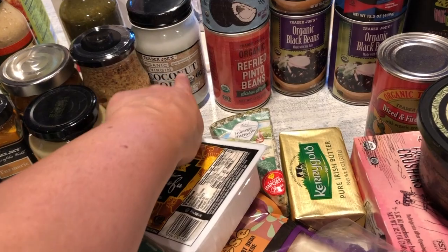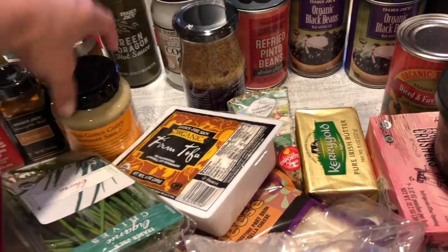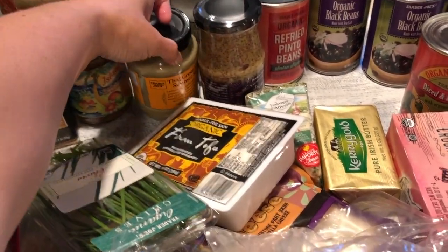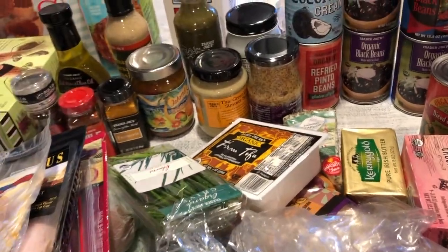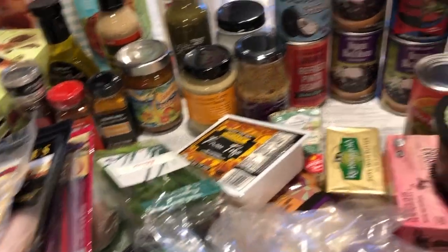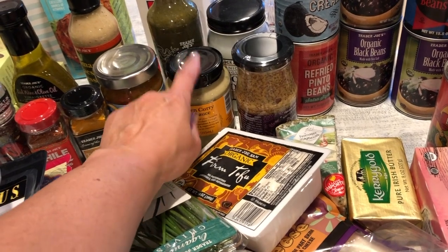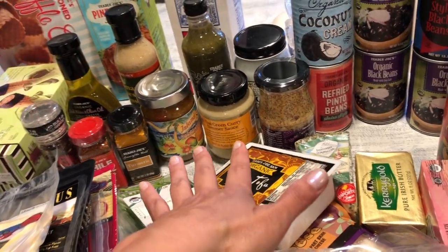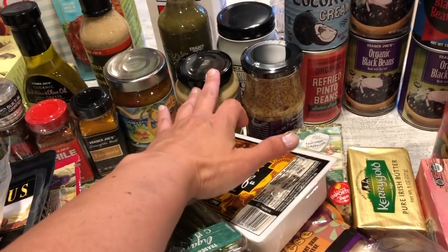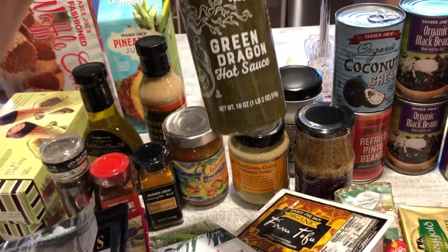I got another organic virgin coconut oil, and I love their Dijon mustard. This Thai green curry simmer sauce I've bought before — it's a good basic green curry sauce to add to meals. In the fridge I have green beans and bok choy to make with it, along with some chicken that I'll first grill and then add the veggies and sauce to — quick and easy.